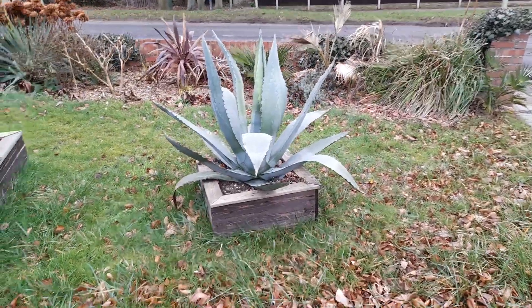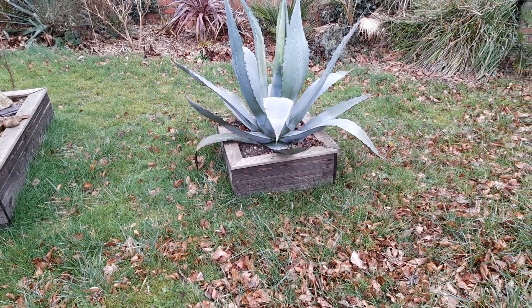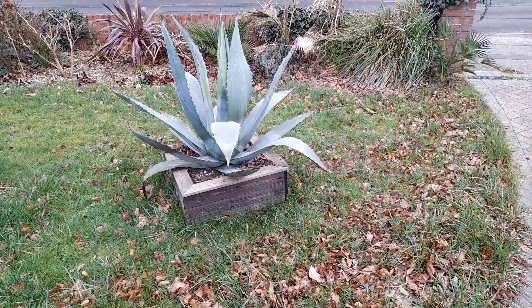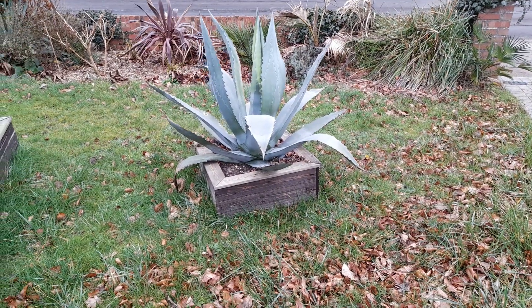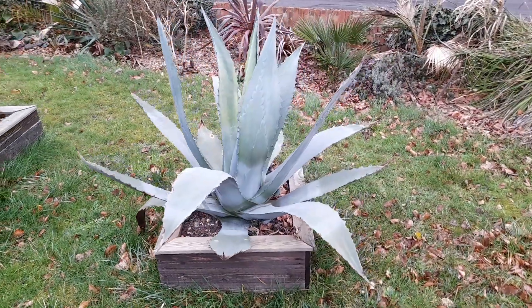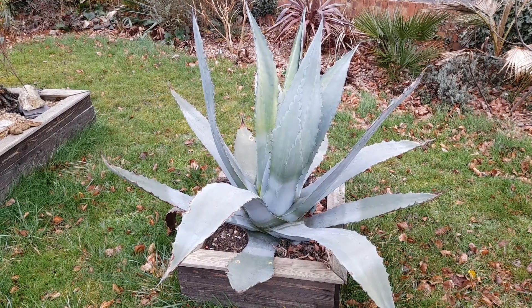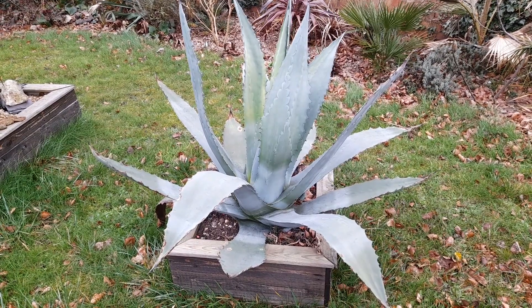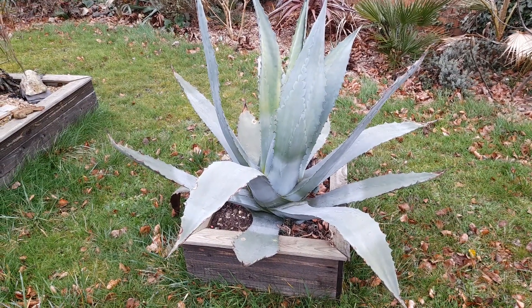We've had two arctic blasts this winter — two weeks solid of minus temperatures, down to around minus four and a half, and a second one of about a week at minus twos and threes. But regardless of that, the point is this plant still looks as good today as it did in the summer.